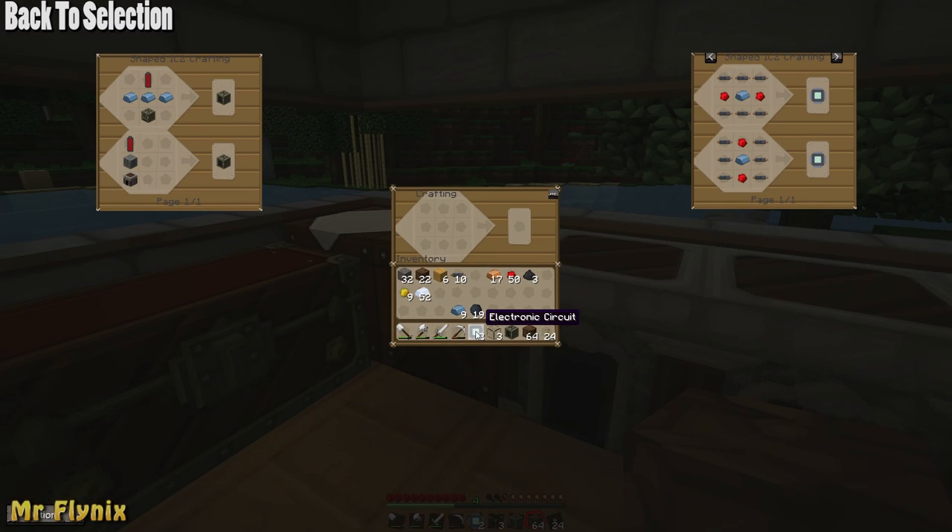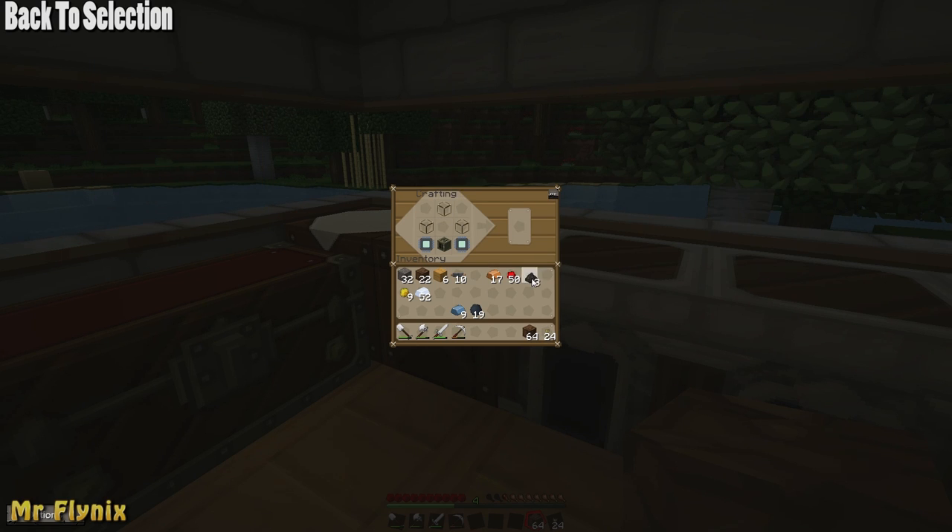To create a solar panel you'll need to have 2 electronic circuits, 3 glass, 1 generator and 3 coal dust. Put the electronic circuit in the bottom left and bottom right hand corners, the generator at the very bottom, glass in the middle right, middle left and very top, and coal dust in the top right, middle and top left. To get coal dust you have to put normal coal through a macerator.